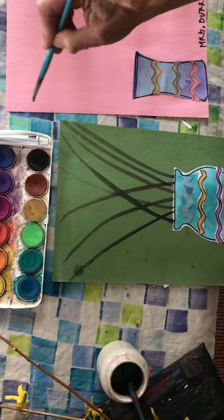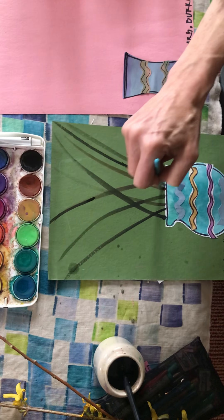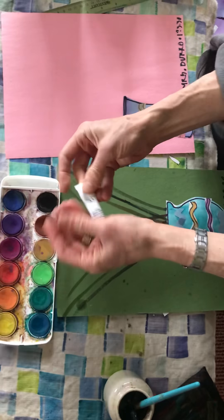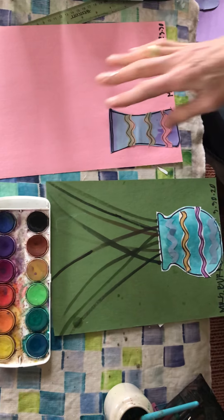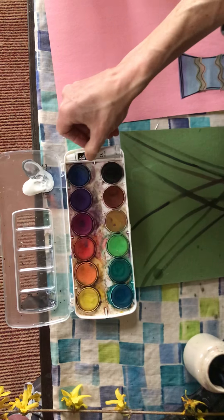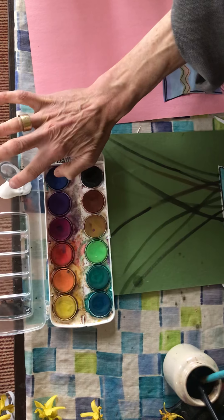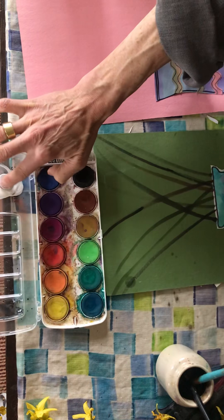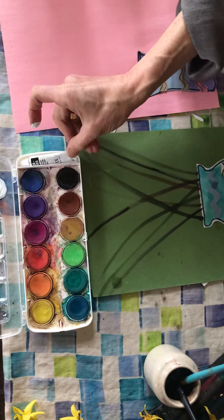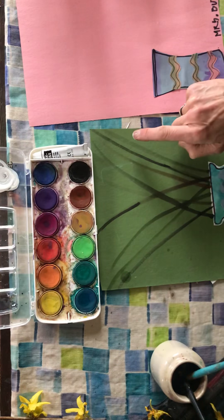Now for the pussy willows — if you have a thicker paint, watercolors sometimes come with a little tube of white. If you have any white paint in your house, put a little bit on a piece of plastic or the back of your watercolor palette. Use your finger — no brush — to get the pussy willows on there. I'm using a tiny bit of black too, but black is very overpowering so use it sparingly. Your middle finger works well since it's a bit thicker.